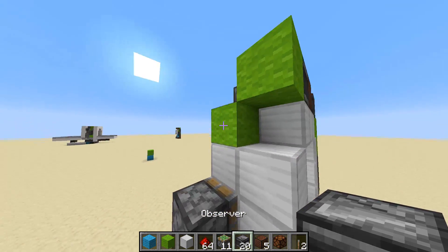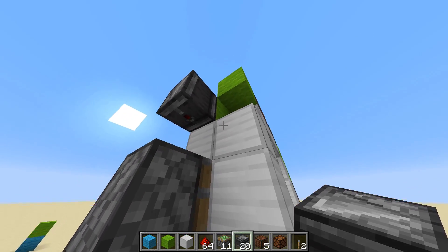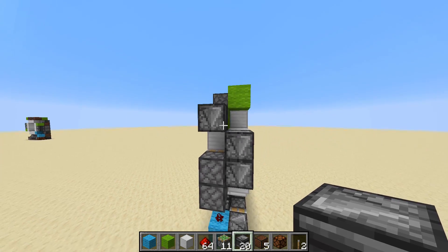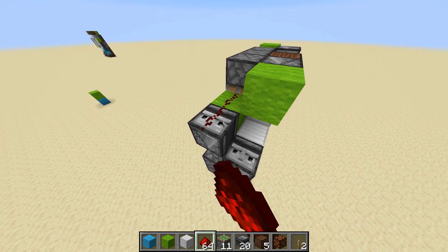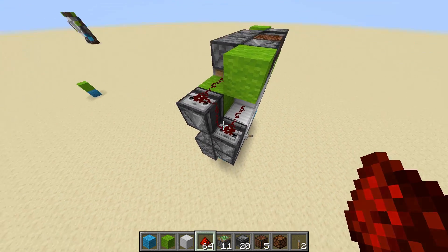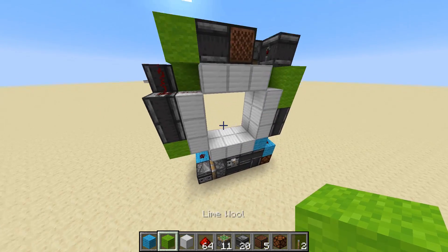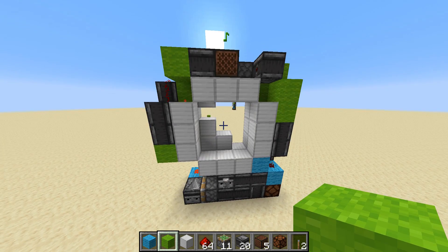And from where this green block is, have an observer facing straight down above these two pistons. And diagonal to where this observer is, we're going to have another two, just like that. And if you put in your redstone, one here - just make like a little U like that, and put a block here. Now if you flick the lever, you can see that is actually the entire door.